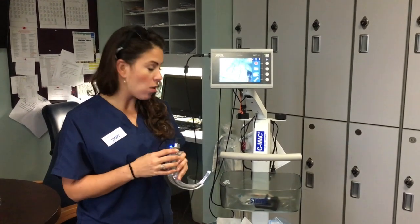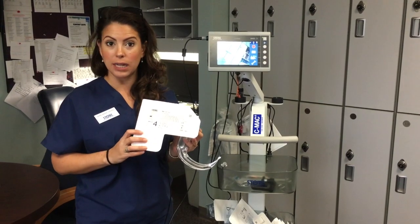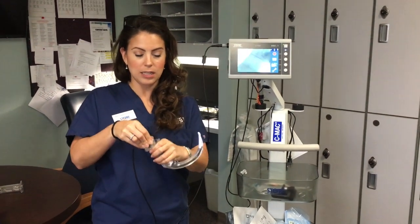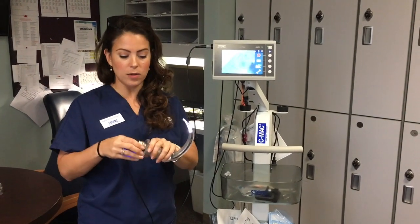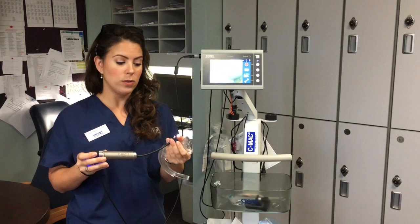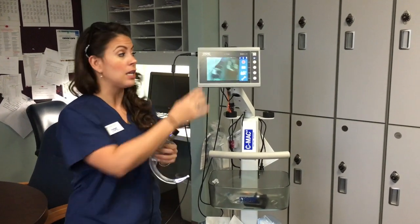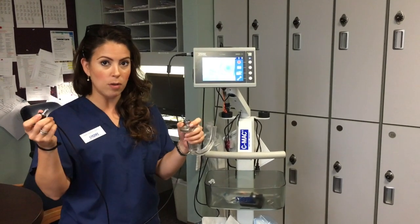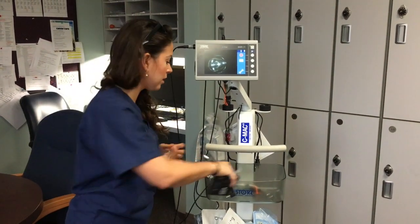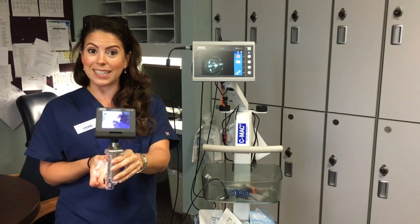These blades are disposable. All your supplies will be in the bottom bin, and blades are labeled MAC 3, MAC 4, or D for the hyper-angulated D blade. Peel the packaging open, your blade is inside, slide it on, and you're ready to intubate. After intubating, throw the plastic away, save the handle, and wipe it down with an orange or green Sani wipe. Use an alcohol swab for the tip since that's the camera lens. If you prefer the pocket monitor over the larger monitor, everything is transferable and interchangeable — just pull the cable off, no twisting, attach the pocket monitor, and your blade is ready for ultimate portability.